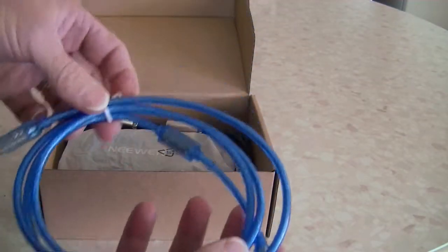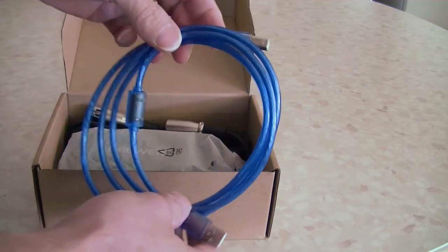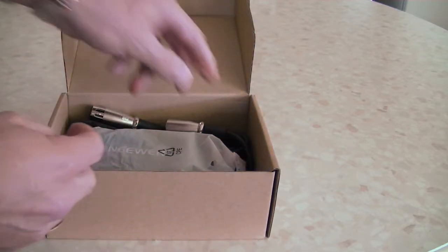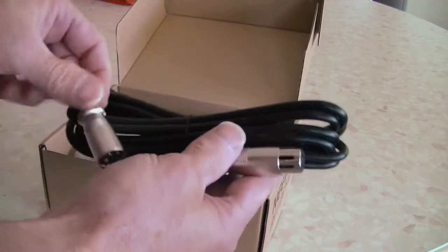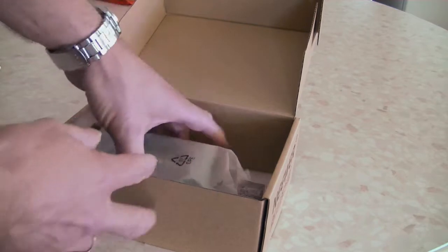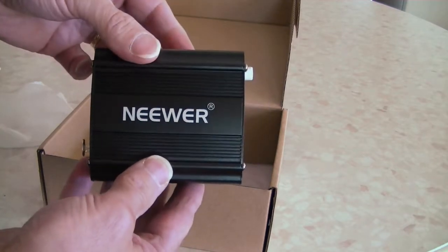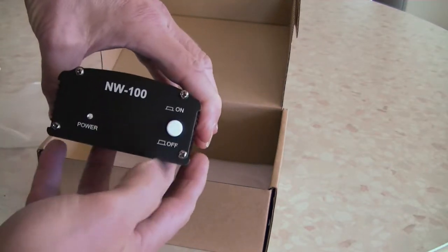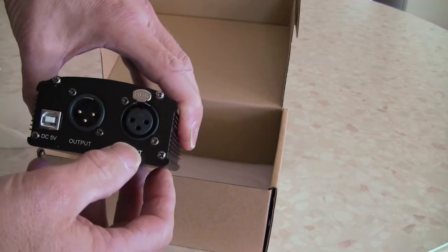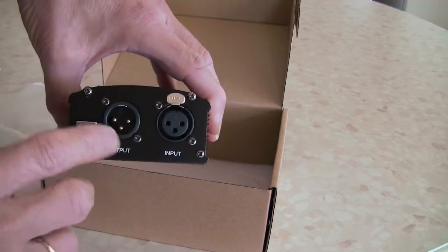We have a USB power lead. These units come in two varieties — one's powered by USB, the other one's powered by mains adapter. We have our cable to connect from our microphone to the unit, and then we have the unit itself. On the front we have our on/off switch and our LED indicator. On the back we have the input coming from the microphone and then we have the output that goes to the input on our sound card.